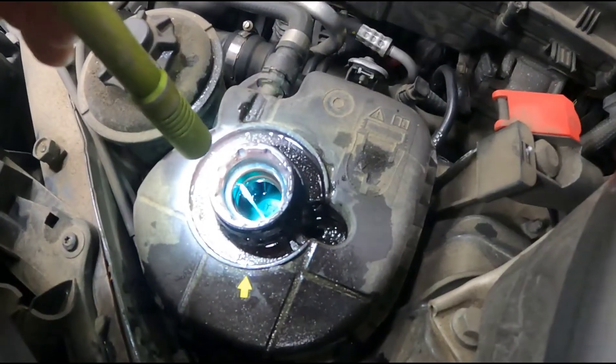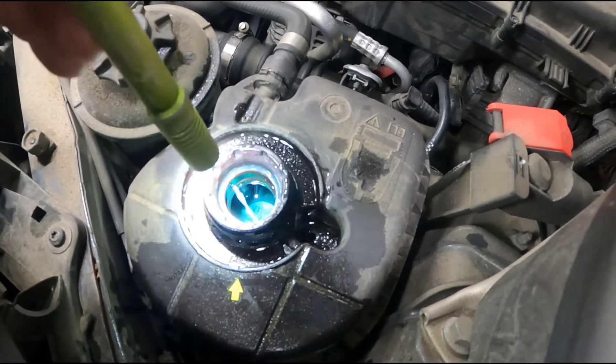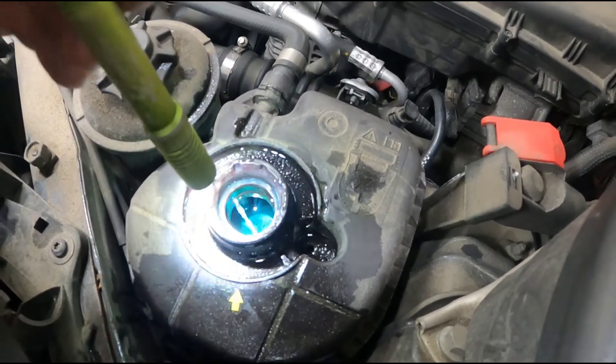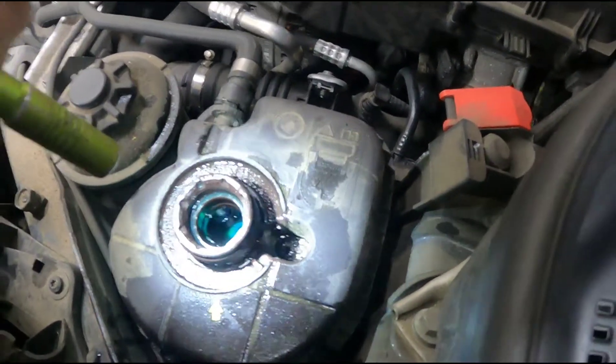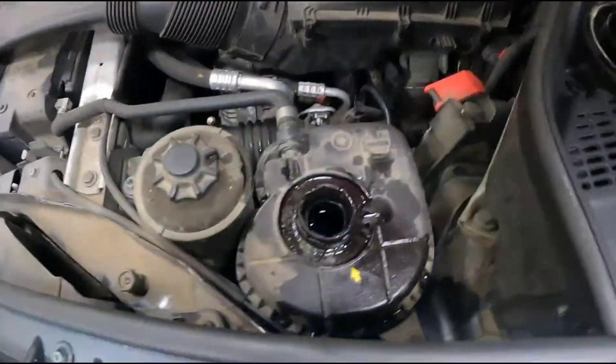Just let it keep running like this for about five minutes, then top off the coolant again. Try to keep the coolant up in the reservoir. When it's done, put the cap on, take it for a test drive, and check it again after it cools off. That gets all the air out of the system. Thanks for watching.